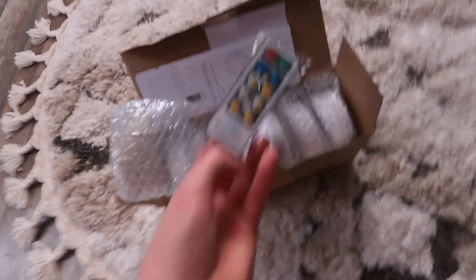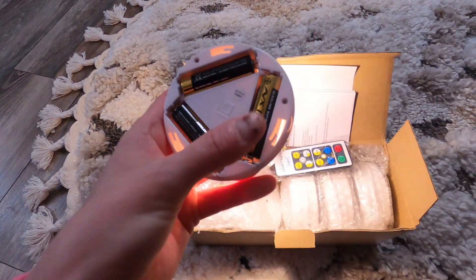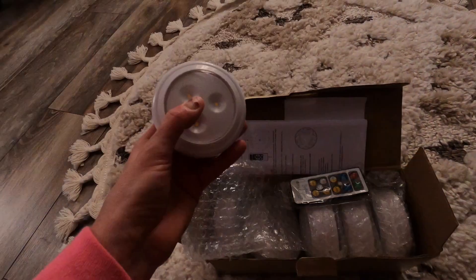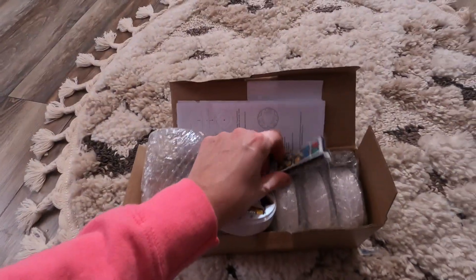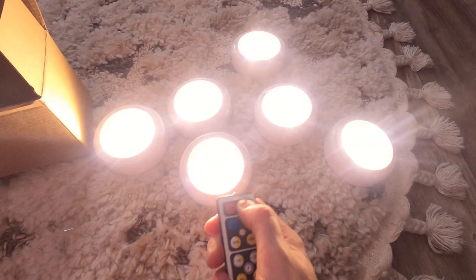What's really nice about these is they already come with their own batteries. You just open it up, pull the little plastic tab off, and then the lights turn on — wow, these are super bright! I also have the remote where you can change settings. I have all six ready, and each one has its own button so you can turn them on individually.